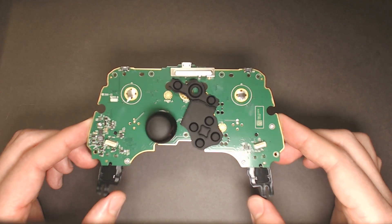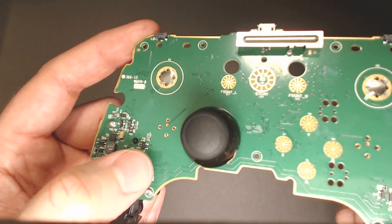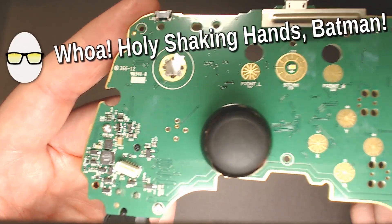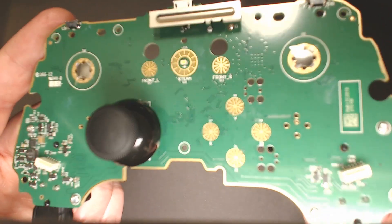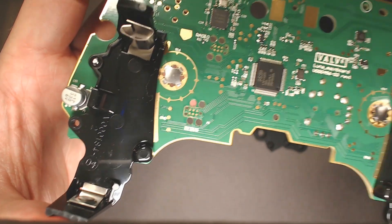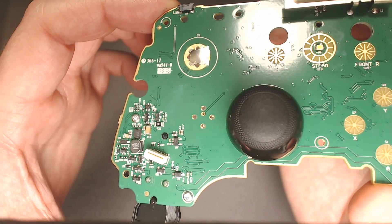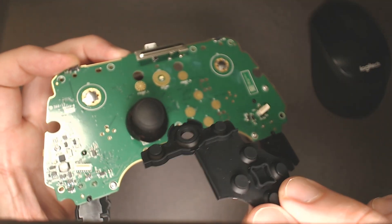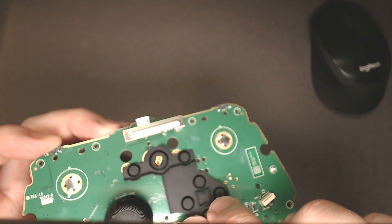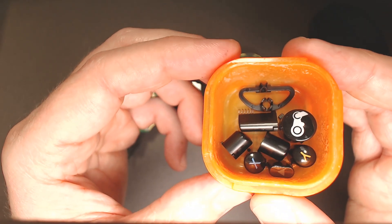This is the main board. Right here, that is the connector pin for the Haptix. And then this is the padding that would go for the buttons. There are your buttons.